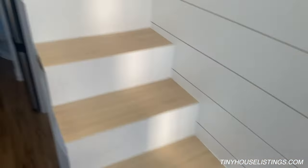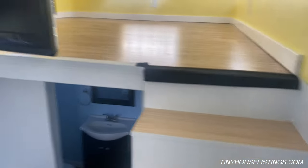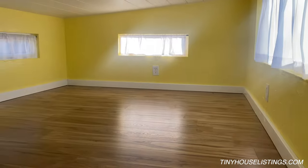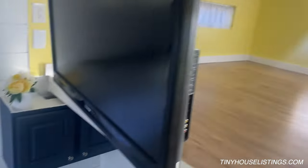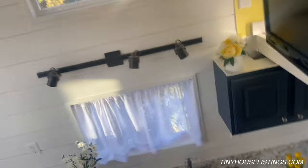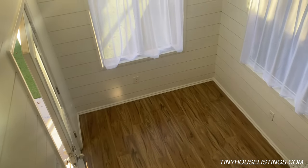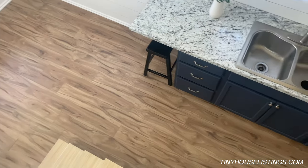Let me walk up the stairs and show you the loft — you can fit a king or queen mattress in here and it makes a nice cozy loft. The flooring is all wood laminate — we bought it from Costco and installed it ourselves. It's a beautiful grain.